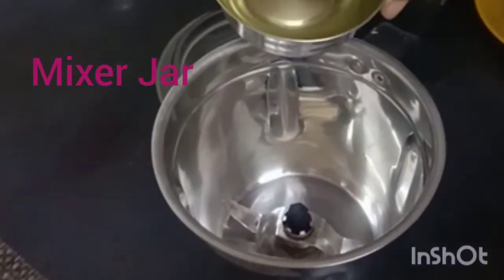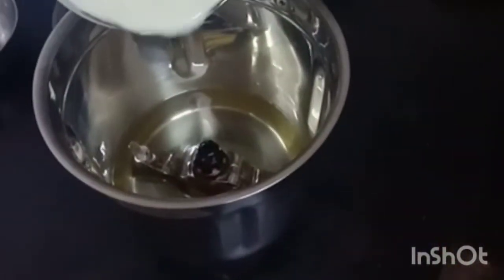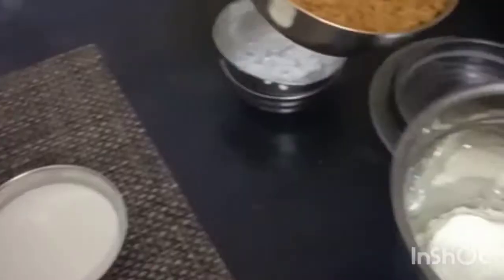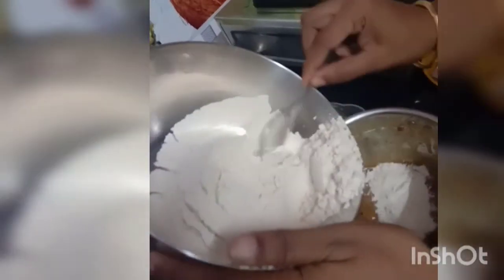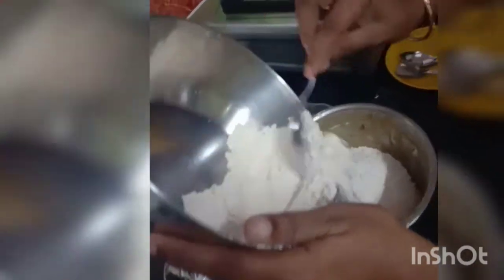Once this step is done, take a mixer jar and add 1 cup of oil, 1 cup of curd, and the jaggery powder. Blend all these contents in the mixer for 30 seconds. After 30 seconds, add the sieved wheat flour mixture — with the baking soda, salt, and baking powder — into the existing ingredients in the mixer jar.